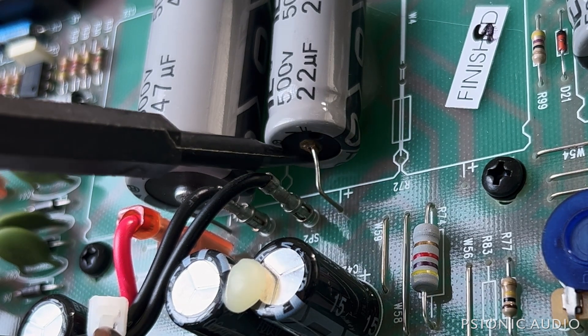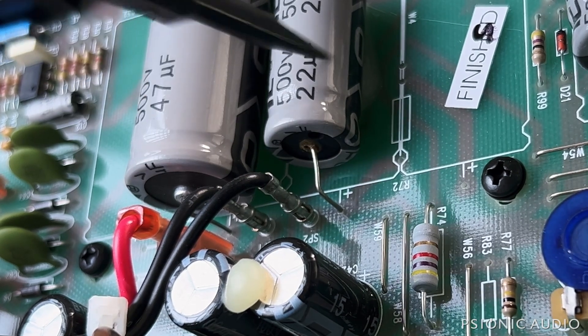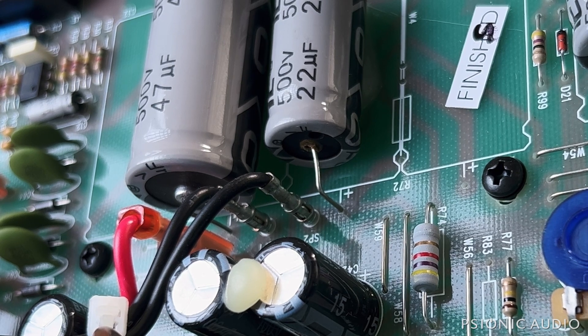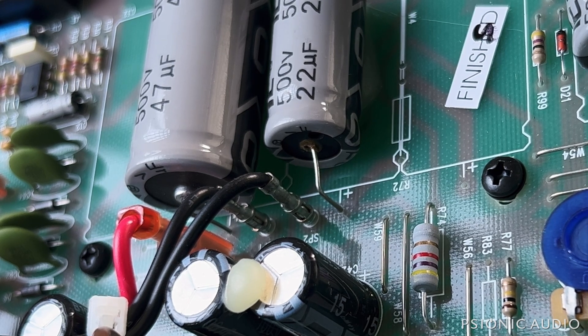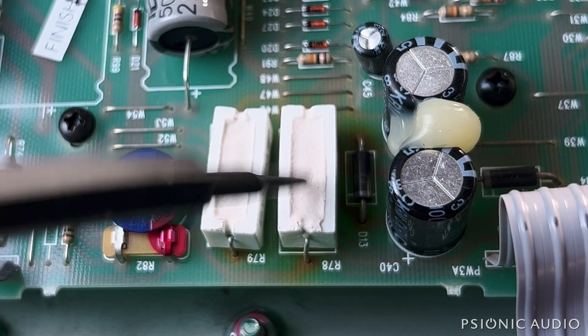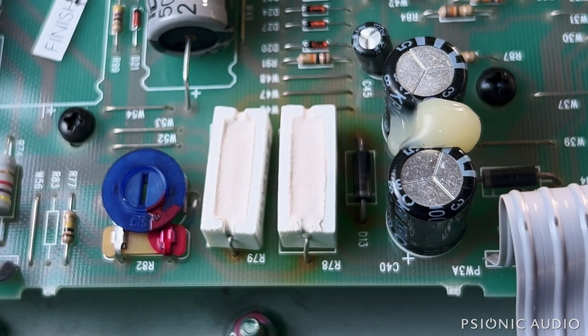There's electrolytic beginning to leak out of this screen node cap. This cap is not particularly good, and that could be the cause of all sorts of problems. And I can see heat discoloration around these 5-watt components — these zener diodes and these cement resistors.